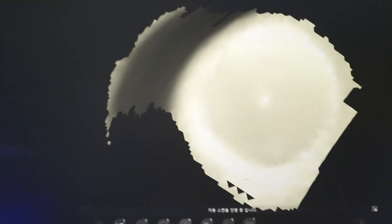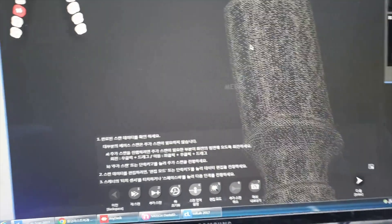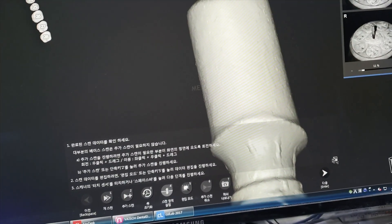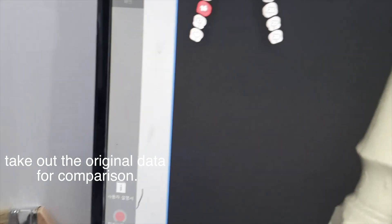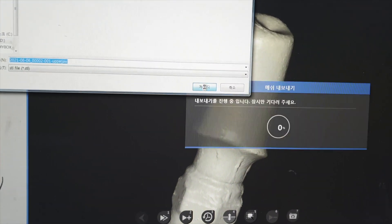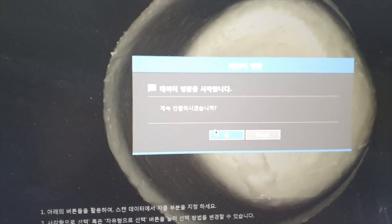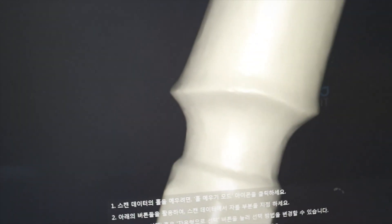I did the scan with the Medic Scanner. Can you find some bumpy areas? I need this original scan data for comparison. So I use the meshy-out function — it's number seven. And then I did auto calibration. As you see, now we've got a fine surface of scan data.